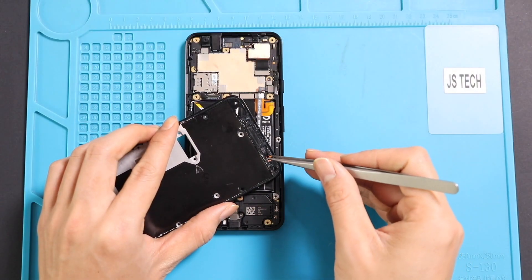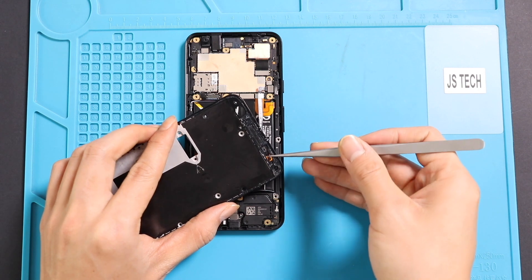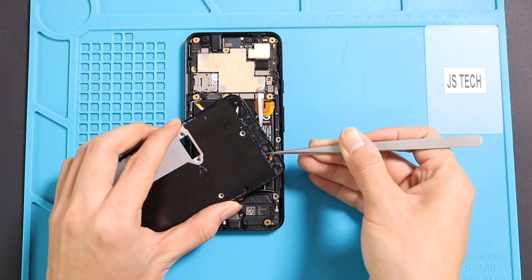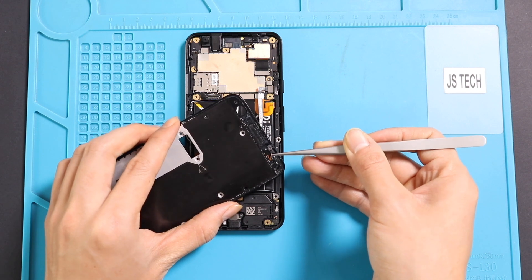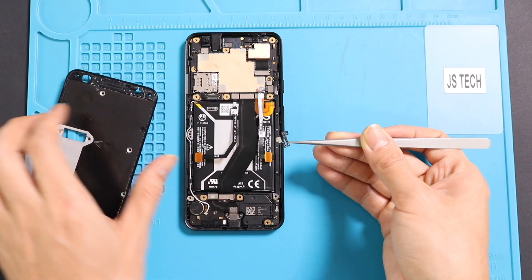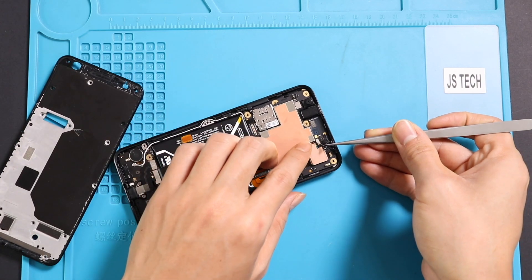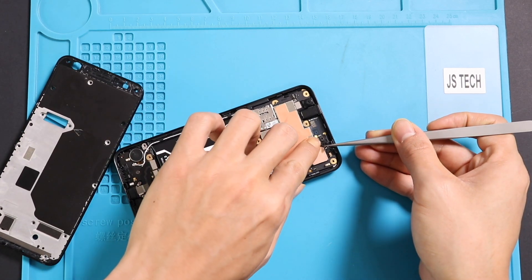Next, connect the proximity sensor and place the midframe back by adding the 15 screws. Here, we first take out the frame's proximity sensor and connect it to the logic board. When placing the midframe, gently guide the sensor through the opening and put it in the frame. We do this to eliminate the difficulty of clicking the sensor plug into the board while installing the frame.